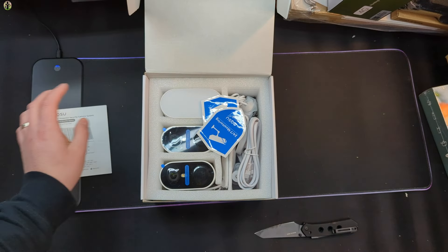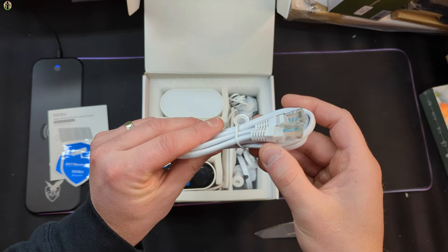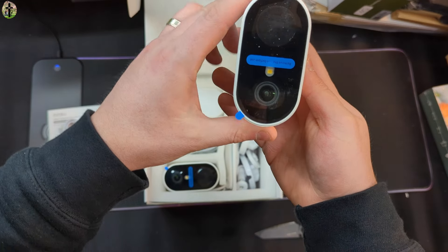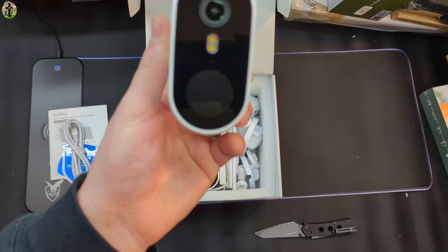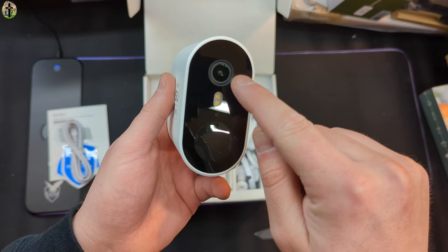You get a manual, two security decals, and an ethernet cable for internet. This is what they look like. You have the sensor and LED lights in your camera.